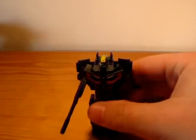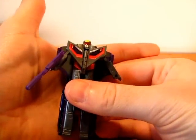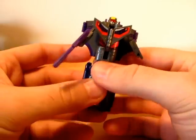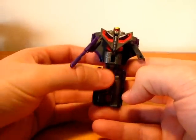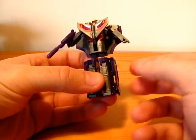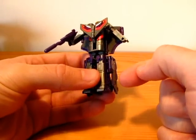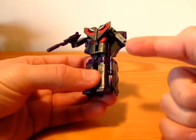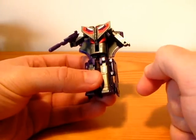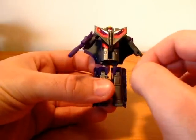And now on to the figure itself. As you can see, he is kind of the size of my hand, and he is kind of heavy for his size — so there is definitely some metal in here. I guess it's in the legs. The color difference between purple on the metal and on the plastic is barely noticeable, so it's cool.